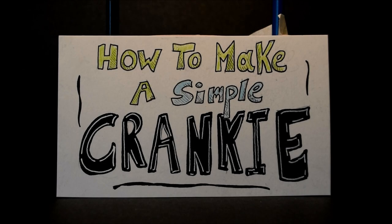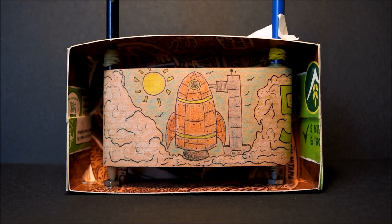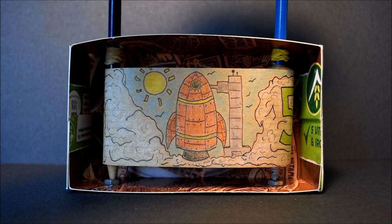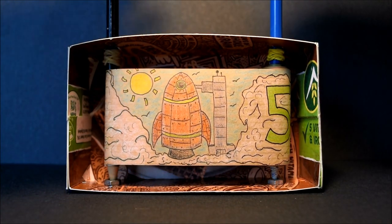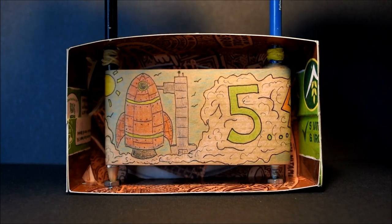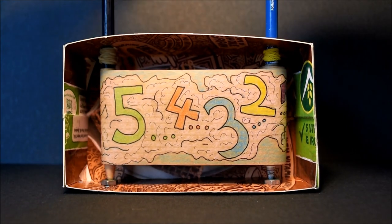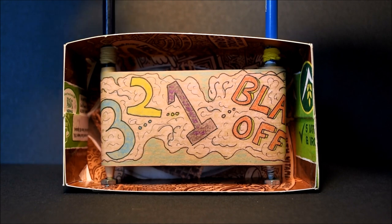Hi there everyone, I hope you're all doing well. My name is Tom, and today I'm going to show you how to make your very own simple Cranky Theatre out of items that you should hopefully be able to find around your house. Cranky theatres are often used by storytellers and folk musicians to add an extra visual element to their work. You can tell all sorts of stories with Crankys, big or small, so let your imaginations run wild. I'm sure you'll come up with ideas that are out of this world, such as the example Cranky I'm showing now, which is called Blast Off.